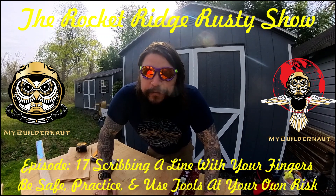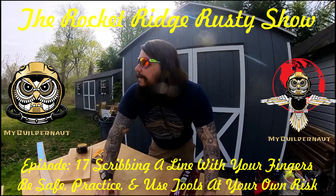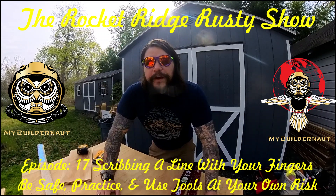Hello there, and welcome to the Rocketwood Rusty Show. This is episode number 17. In episode number 17, I'm going to be teaching you how to scribe a line with your hands.